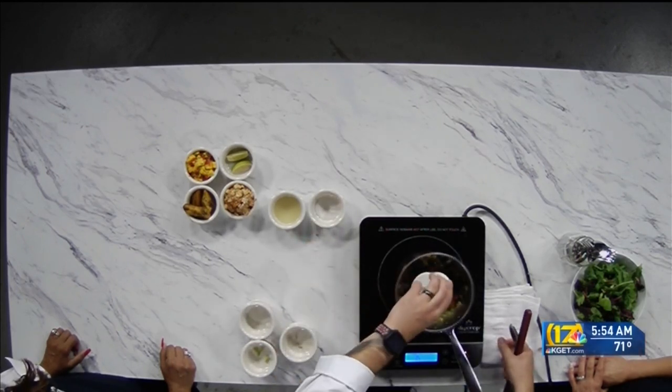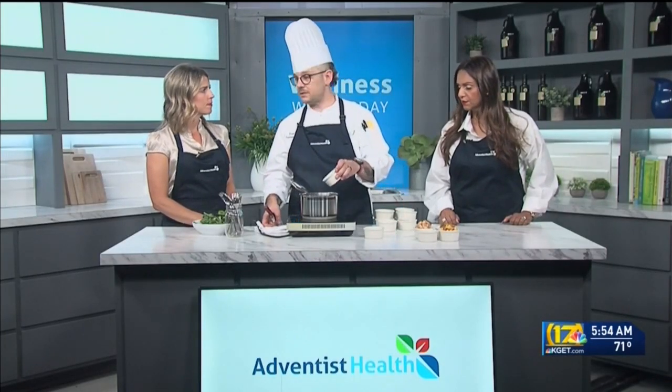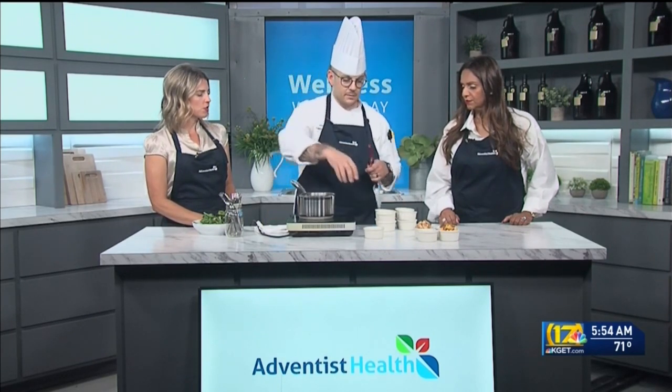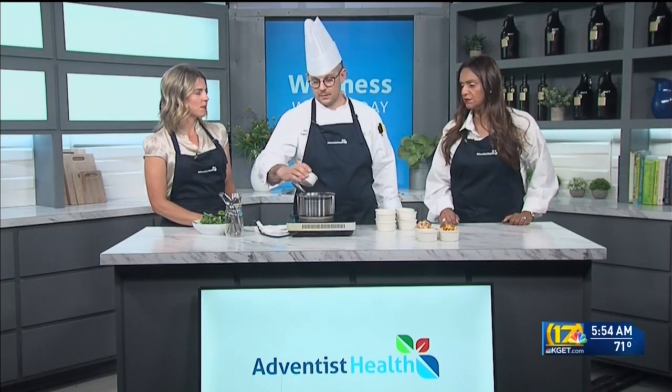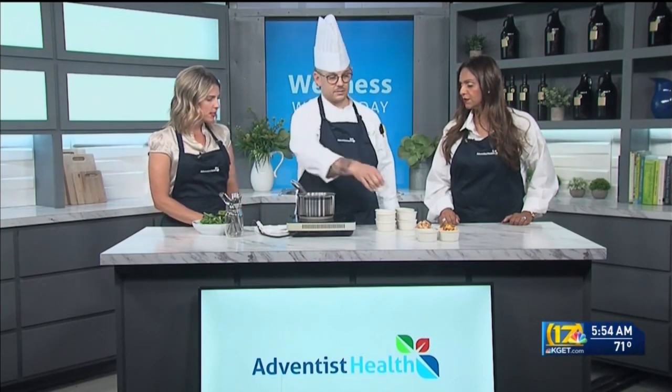Smoked paprika. All those yummy smells. Just a little bit of lemon juice to brighten it up. It's interesting — you wouldn't think of doing this with something that's already canned, like a black bean, just spicing it up. Just a little salt to taste.